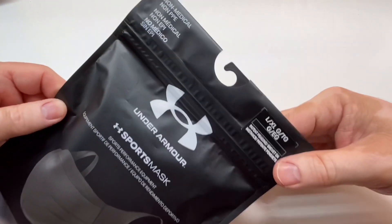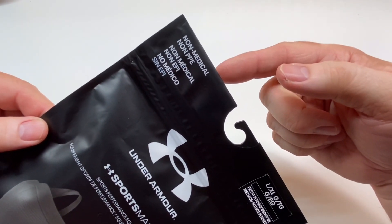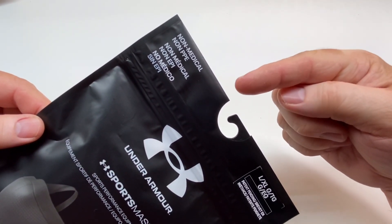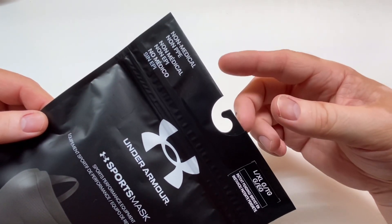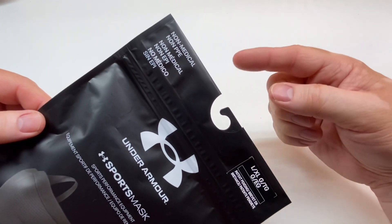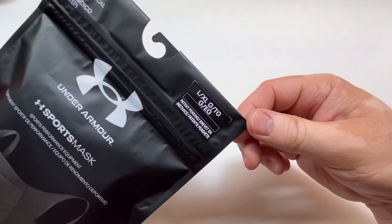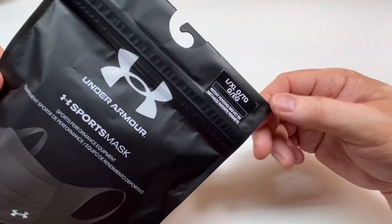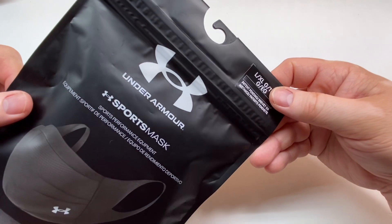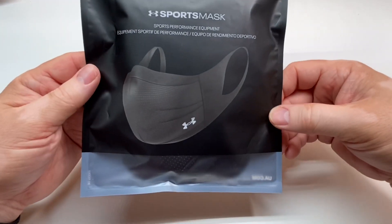Let's take some close-up looks at the packaging. It clearly says it's non-medical, non-PPE. The reason they have to do that is because if this was a mask designed for medical use, it would have to meet FDA approval, come from FDA registered and approved factories, and be on the list of FDA approved PPE masks. The company I work with imports a lot of PPE stuff, and let me just say, it's been a nightmare since this thing started.